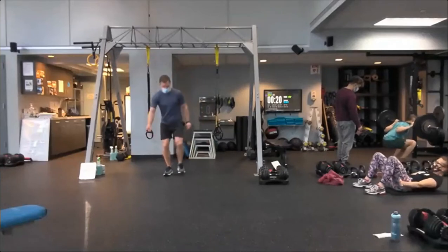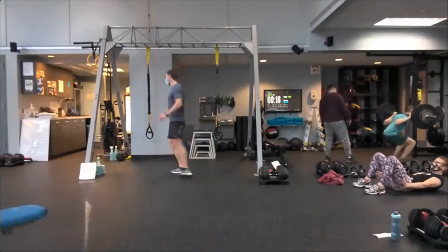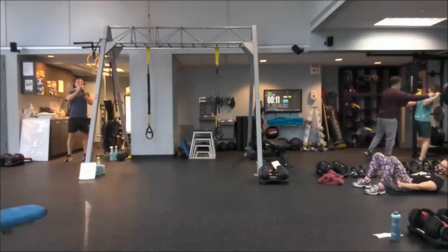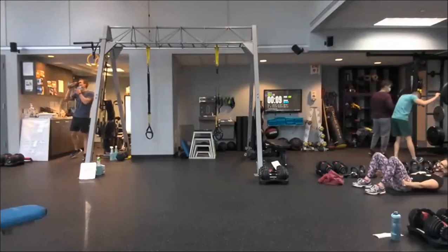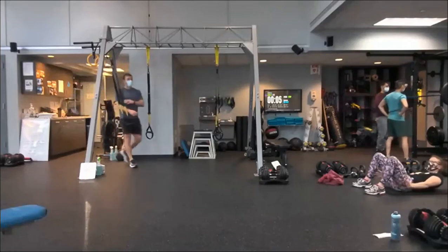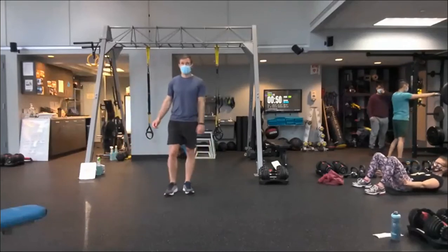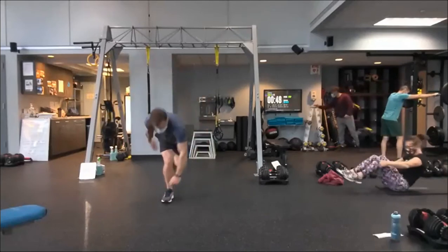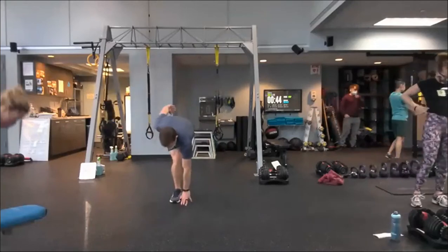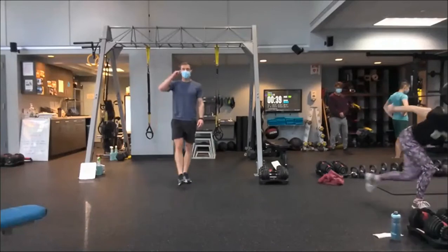Single leg RDL position. Little pop, little reach. Pop, reach. Fifteen seconds. If we want more, we just go vertical. After this, a 50-second recovery.